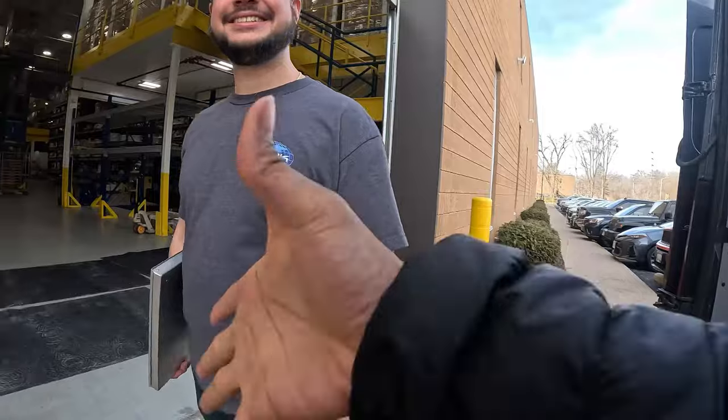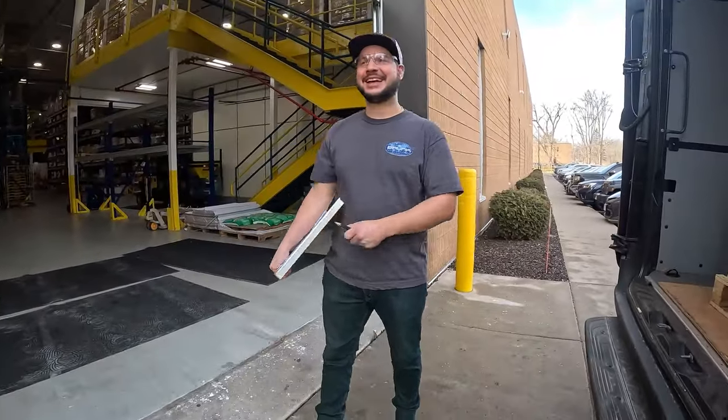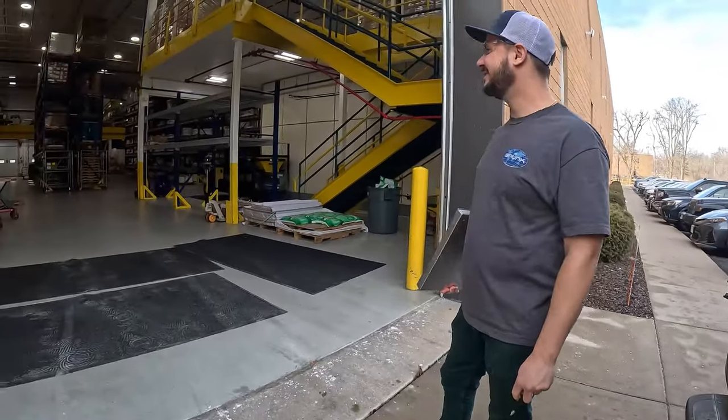What's your name? Jake. My guy Jake — y'all see Jake. Cars and Cribs — check it out, man. I'm telling you, you're going to like it.